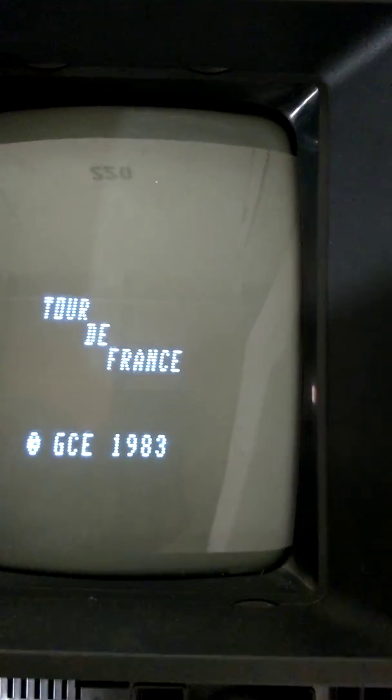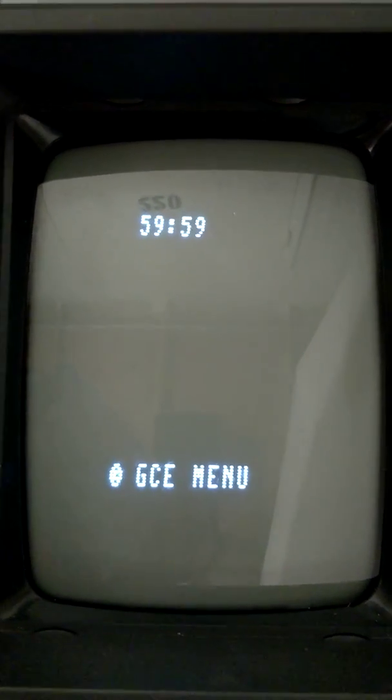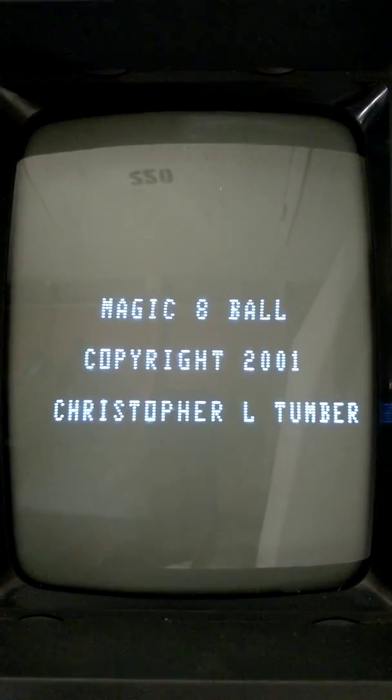8-Ball. Wait a minute, that's not the one I thought. Let's go back to the menu. 8-Ball, number one — Magic 8-Ball. Thanks, Chris.